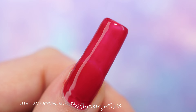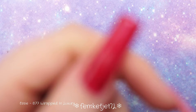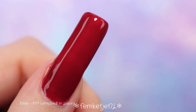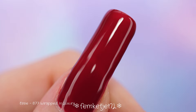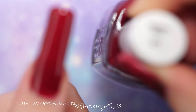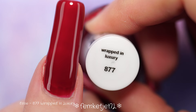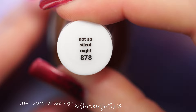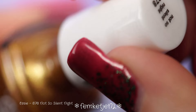This next color is called 'Wrapped in Luxury,' which is also the name of the entire winter collection. It is a very lovely cherry red kind of tone. It is a little more sheer than I expected — I really wished it was a little more richly pigmented. Because it is such a dark rich red, it will definitely stain your natural nails, so use a really good base coat — maybe even double up — to prevent discoloration, because reds can be a pain when it comes to staining.